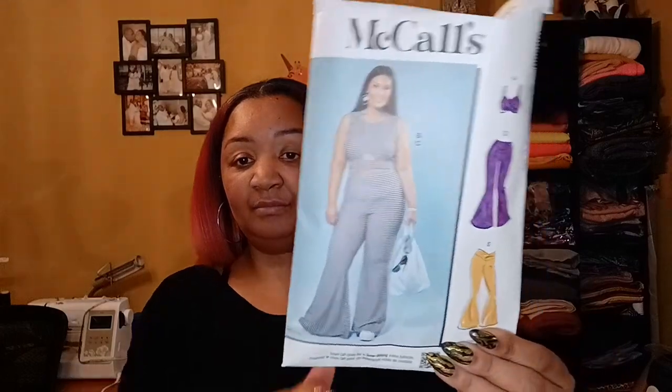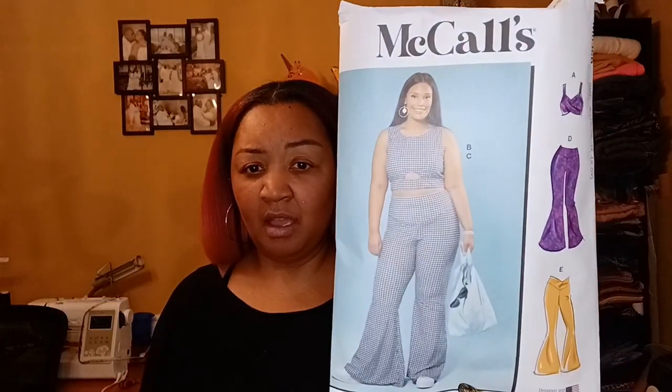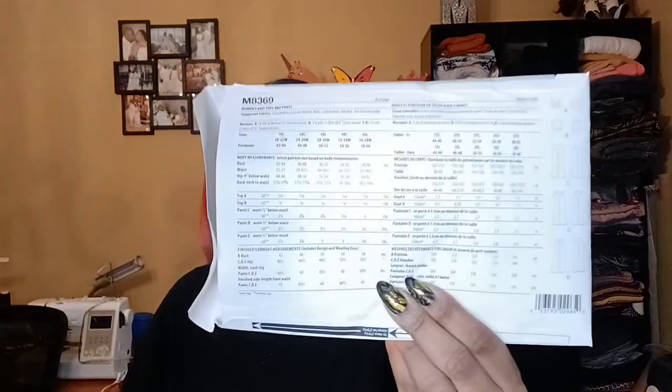This week I had the pleasure of making my Kwik Sew 8369. Here are the line drawings. This pattern is a women's knit tops and pants — suggested fabrics are stretch knits such as athletic knits, cotton knits, and rib knit. As far as notions, you're going to need some elastic, and that's basically it — other than thread of course.